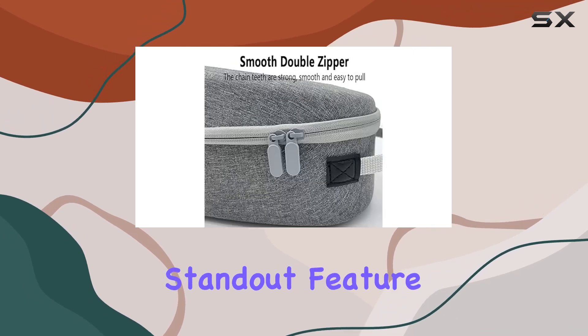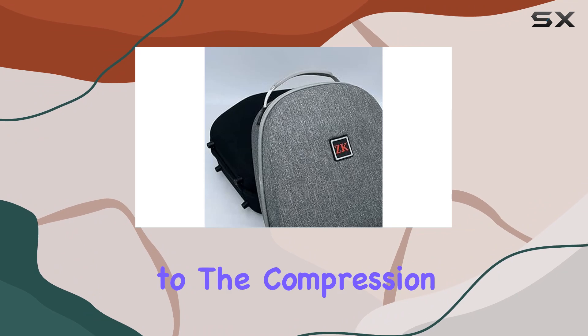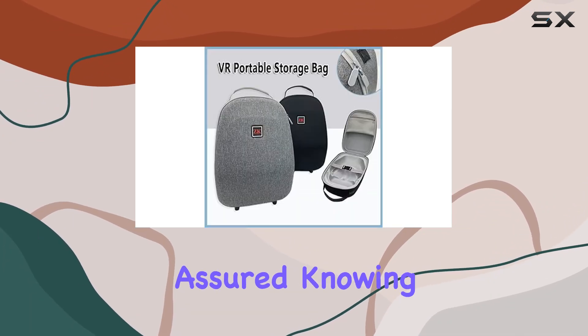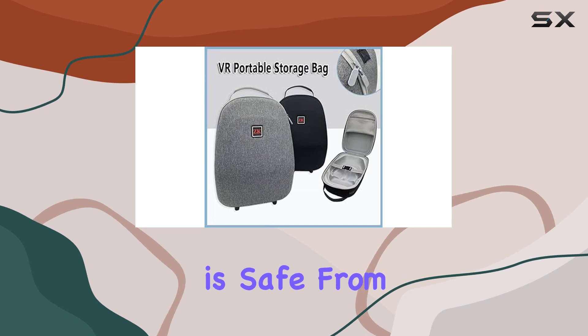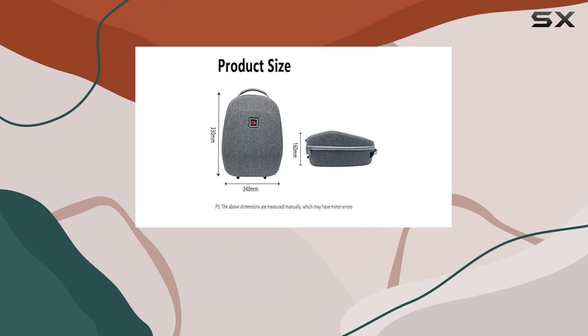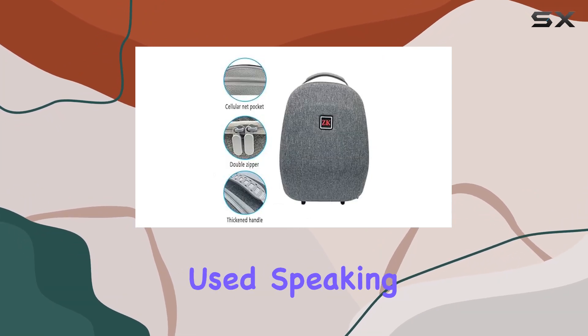One standout feature is its shock and pressure resistance. Thanks to the compression film inner support and pressure and fall structure, you can rest assured knowing your precious VR equipment is safe from any accidental bumps or drops. This is further enhanced by the impact resistance and high flexibility of the materials used.